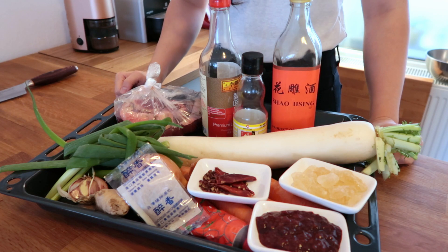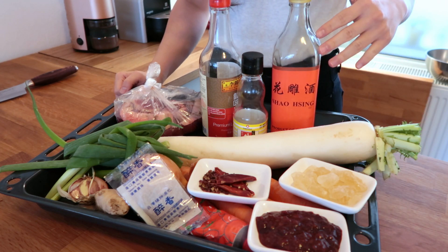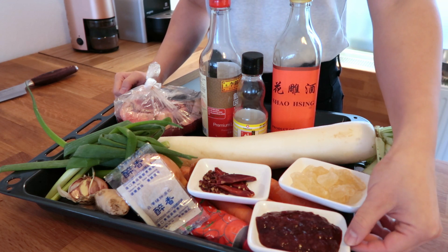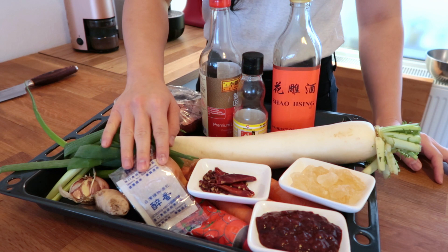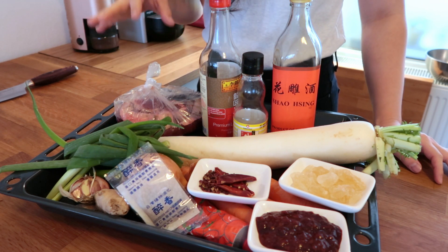I'm really excited about the recipe today because I'm making beef noodle soup. These are all the ingredients you need, the special ones being Chinese cooking wine, raw sugar, chili bean paste, and the braising pack. The braising pack can easily be found in the Chinese grocery store.